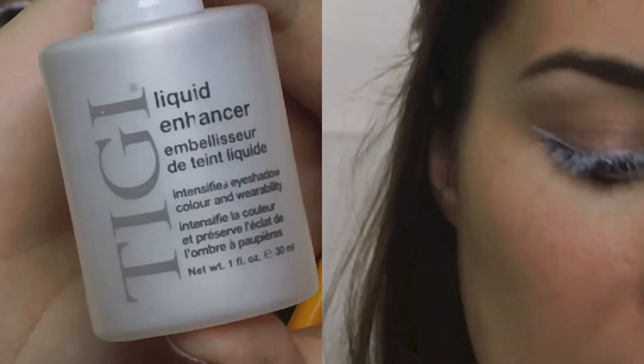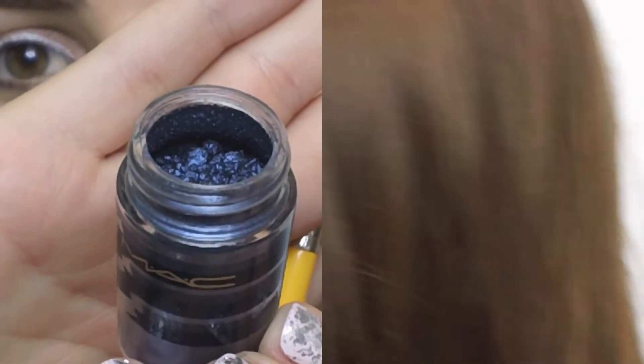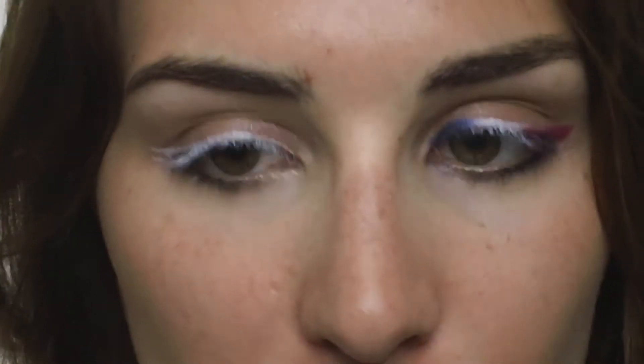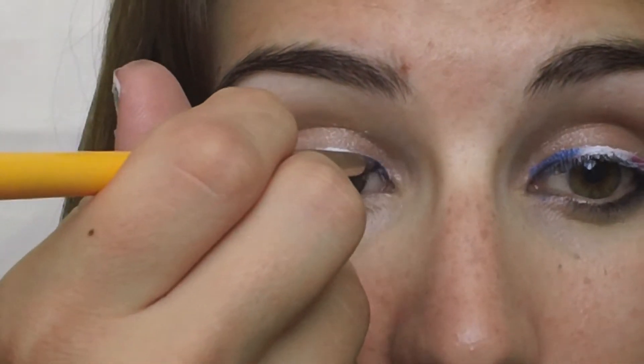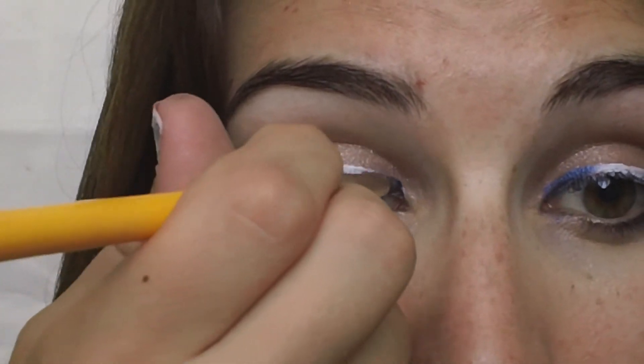Now I'm taking my Bdellium Pencil Brush, which is the 716, and TG's Mixing Medium — it's like a liquid enhancer — and Max Pigment in Navel Blue. I'm wetting my brush and basically going on the inner third of my eye. This is very basic, very intuitive — it's going to be red, white, and blue, so that's all I'm doing. Just placing it on that white, and that's really why we laid the white down, to help the blue — and really any color we're putting down — stand out.